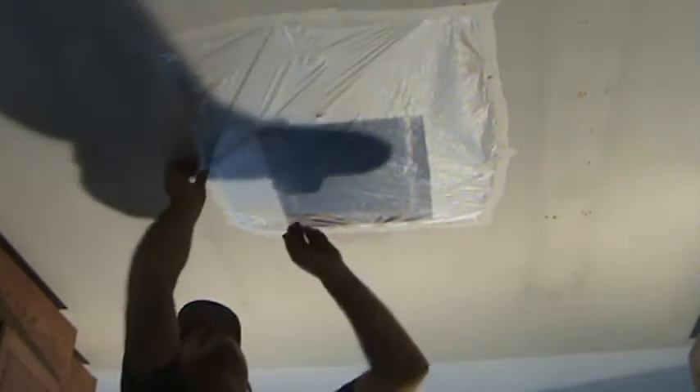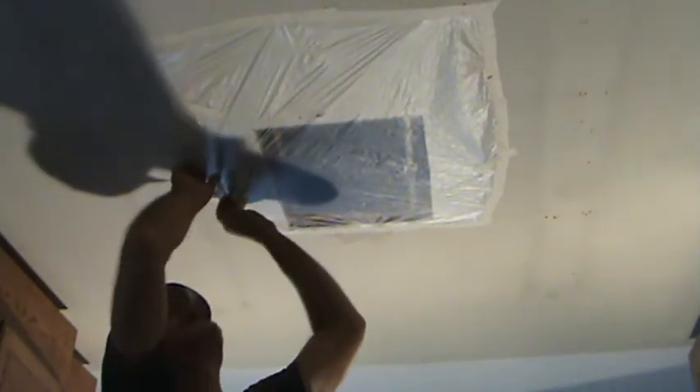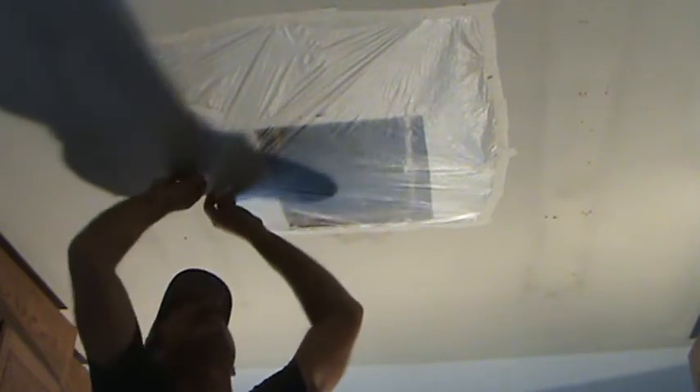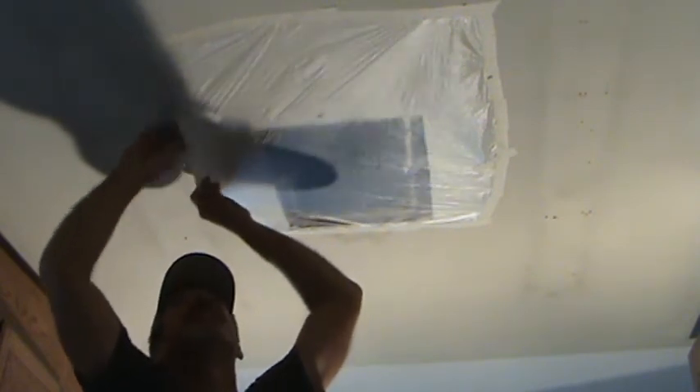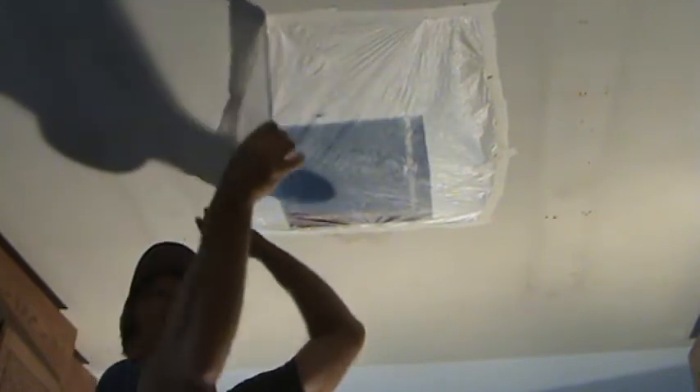Guess there's no turning back now, I gotta finish this. Now I've gotten this far, I need to stay here until I get these lights cut in and the wiring done and all that — so you're in luck, you get to watch more videos.